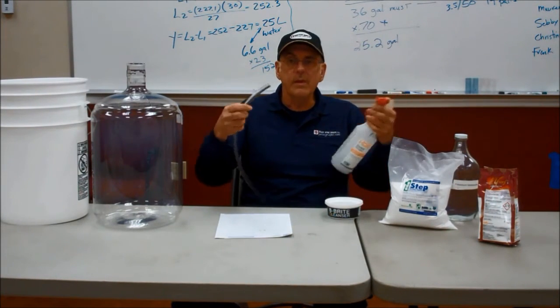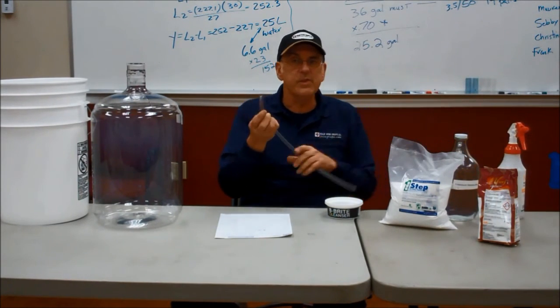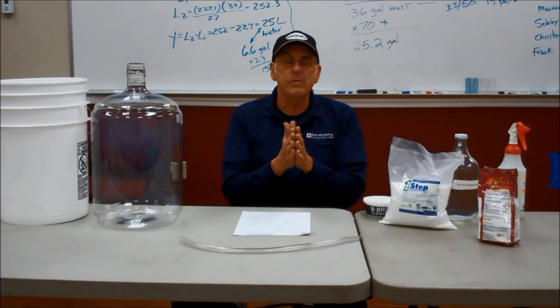Then we take our hose and spray metabisulfite inside the hose and spray the outside of the hose, give it a little shake, and then let it air dry. Very simple, but follow the rules.